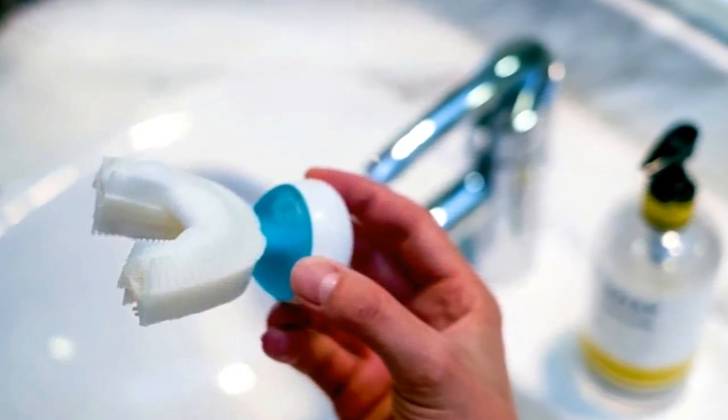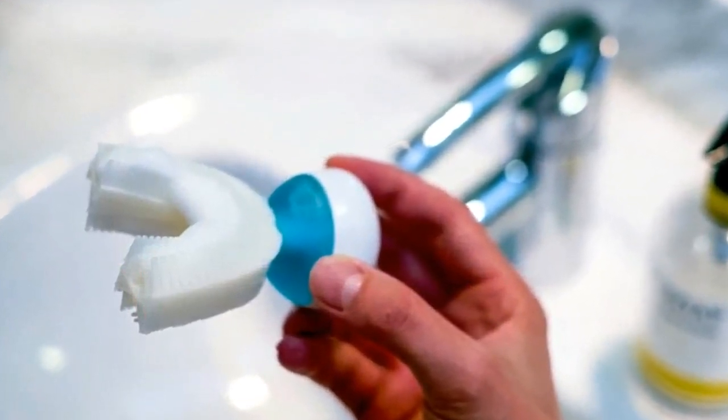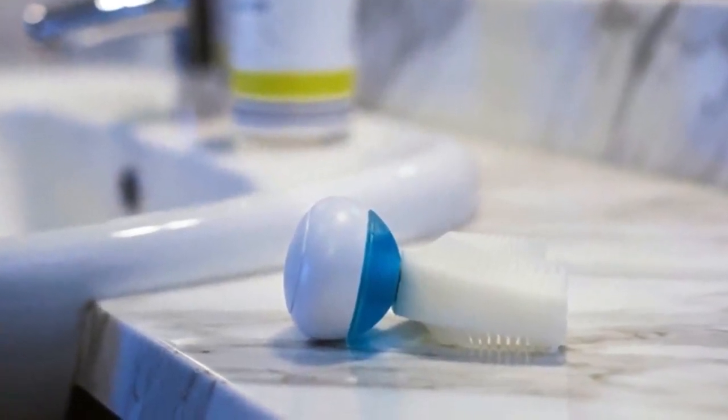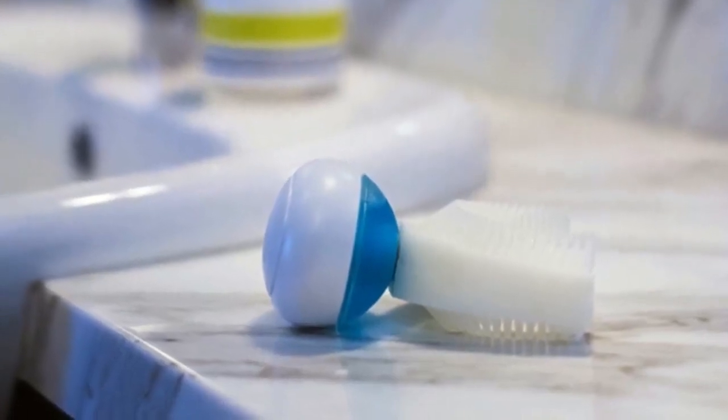Amabrush is the world's first fully automatic toothbrush. This patent-pending device brushes all your teeth at once, fully automatic, and finishes in just 10 seconds. All you have to do is press a single button, wait 10 seconds, and you'll have perfectly clean teeth.